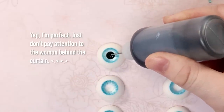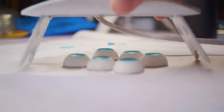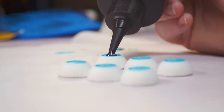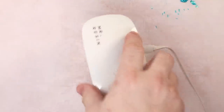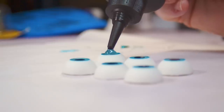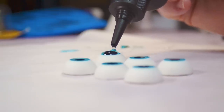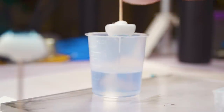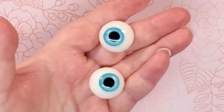Then, with a black UV resin, we fill the pupil and cure that under the UV lamp. Next, we fill the base of the eye to the rim with a clear UV resin and cure that. Then we add a UV resin dome on top. After that is cured, we pour some UV resin into a cup and then dip the eyes into it to give them a wet, glossy look.